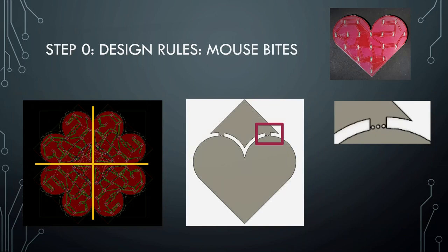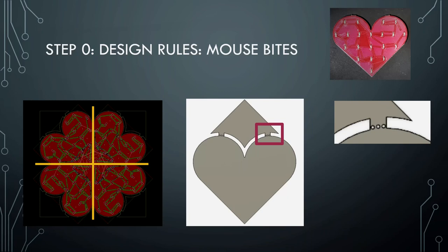In order for that extra part to be removable, I needed to do something called adding mouse bites. There's a couple of other names these go by, but in Switzerland everybody I know calls them mouse bites. Basically, there's a small square with three small holes that make it very weak in that part, so you can just snap it apart and break it. This is what they look like on the Christmas tree to break the separate branches apart.